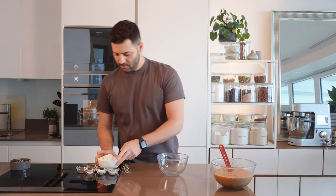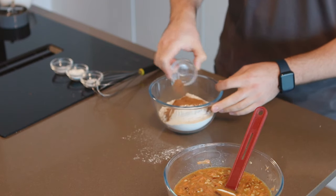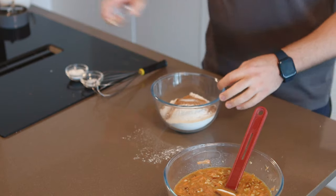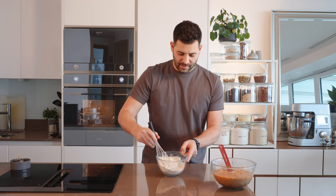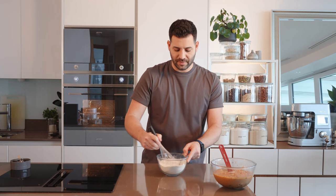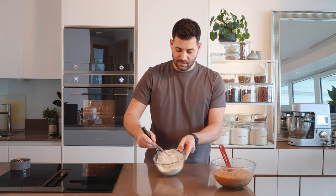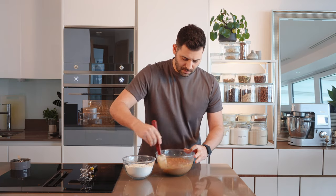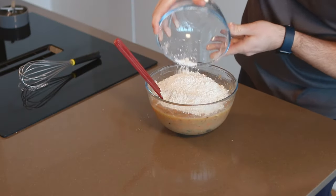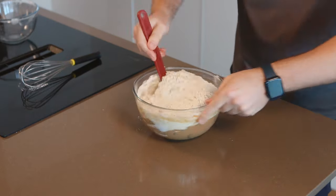Then in another bowl we're adding our flour, cinnamon, nutmeg, a pinch of salt, bicarbonate of soda, and baking powder. We're just giving this a light whisk — this is my kind of way of sifting the flour, making sure all those spices, baking powder and bicarbonate of soda are combined and dispersed throughout. Then we add the dry mix and stir it with a spatula until we have a batter.